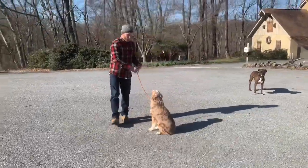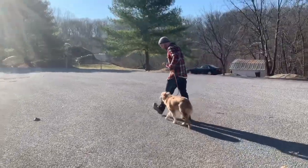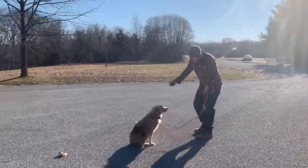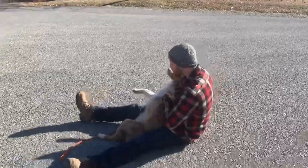Alright, one more. Heel. Yes, good boy. Good boy. Very good. Sit. Good. Break. Nice work. Just a little intermission. Very nice.